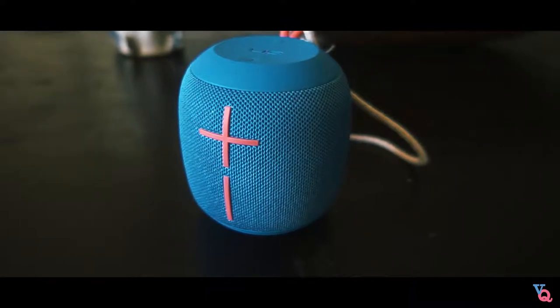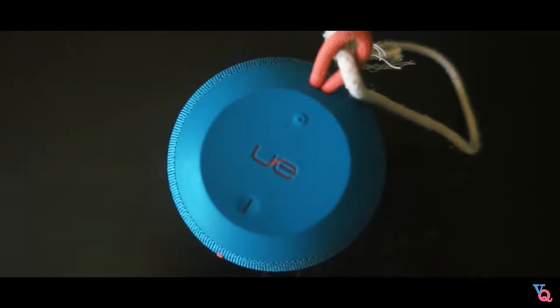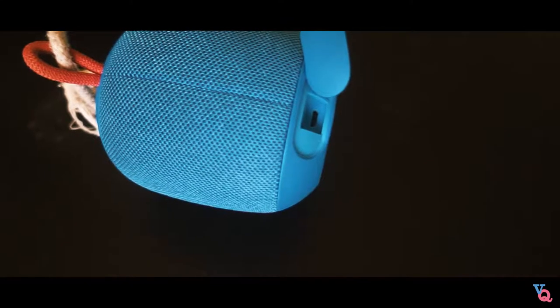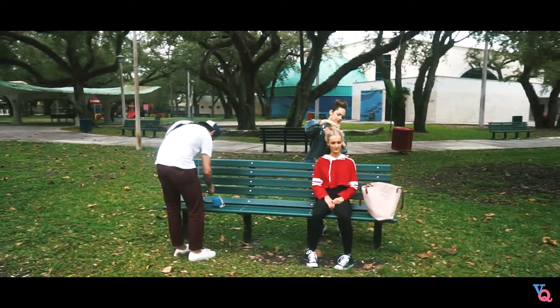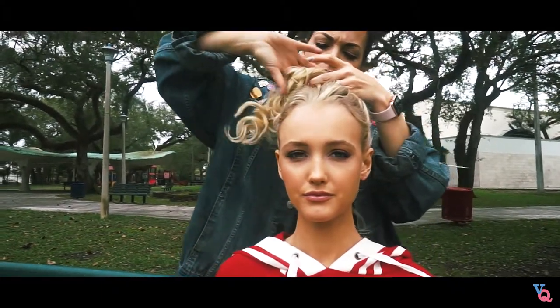The third thing I keep in my camera pack at all times is my Wonderboom speaker. This little thing is small but mighty. When dealing with models, sometimes they can be a little stiff, a little robotic — they need a little music to put them in the groove. This speaker is awesome.